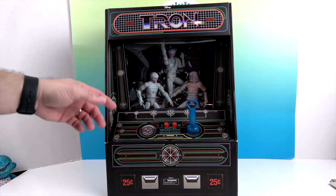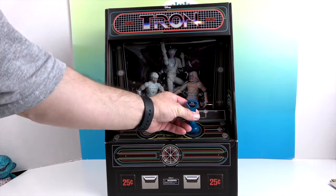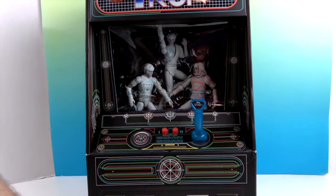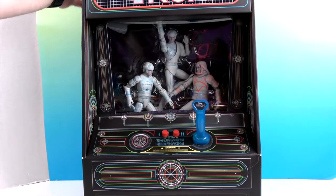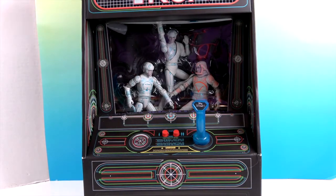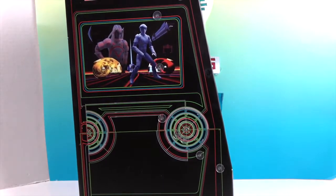It looks just like the player one and player two buttons, and the cool Tron joystick controller that the game had — it was like a translucent blue. And of course all of the details from the arcade console.